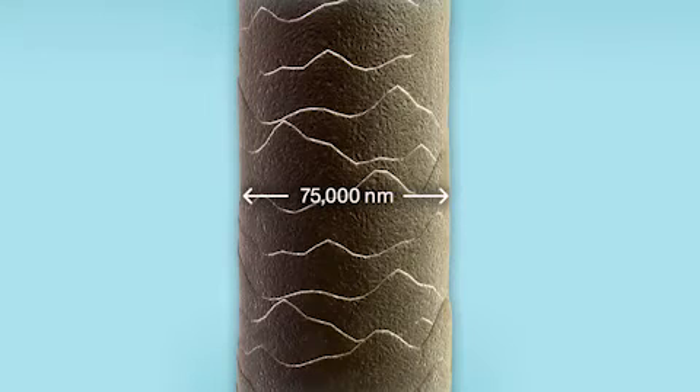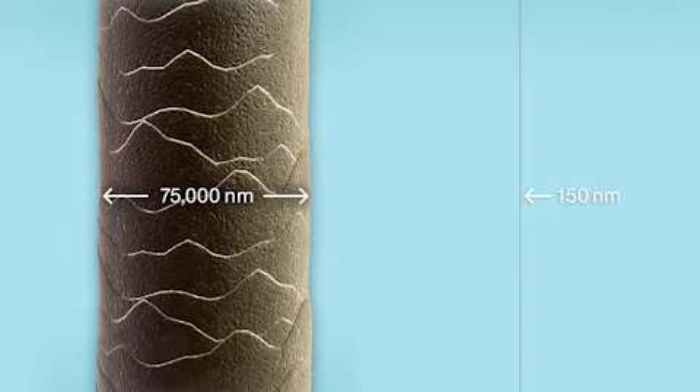Take a look! You'll see that a human hair is 75,000 nanometers. By comparison, low E coatings are only 150 nanometers. That's ultra thin!